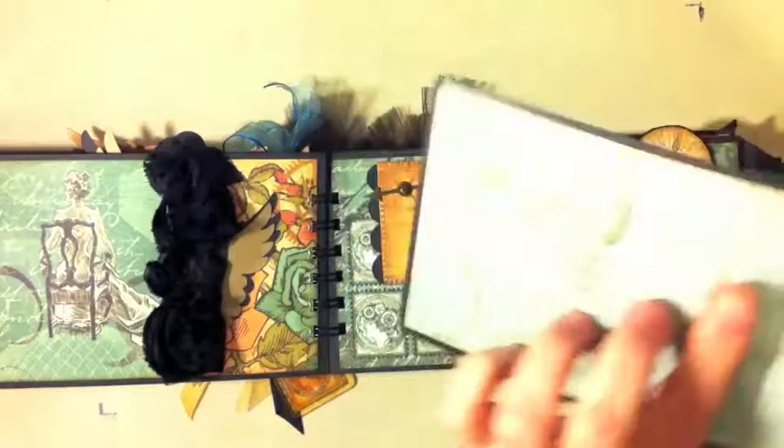I did some more stamping — this is a Hero Arts stamp on the back here, and a little mat.